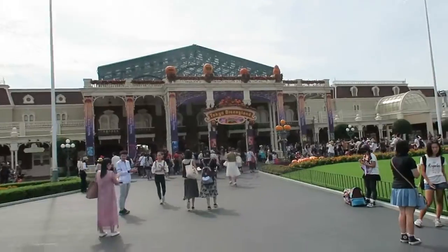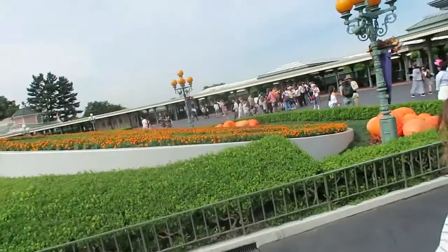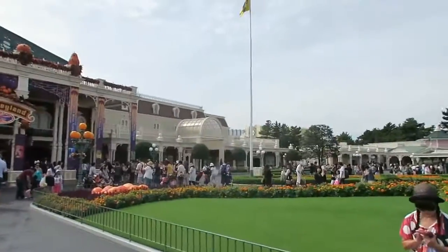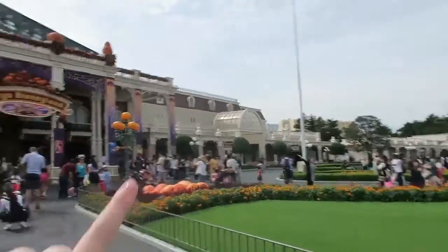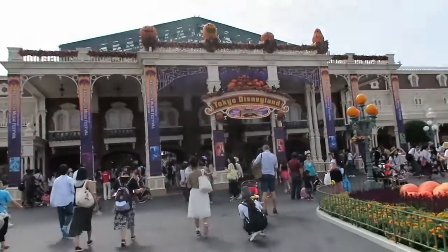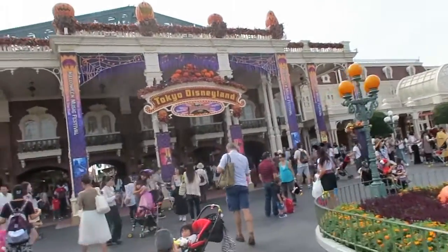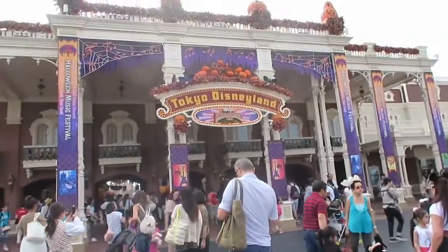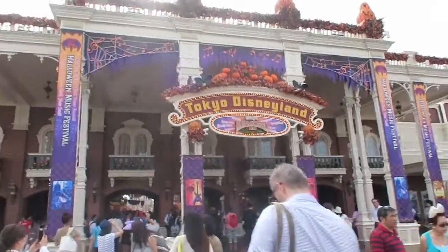You guys, we're here! There's like a Mickey flower pumpkin thing over there, there's pumpkins in it. There's like Monsters Inc. Grandico stuff over there. This is the entrance that I've seen in like a bajillion million vlogs. It's really happening right now. Oh my goodness, this is happening, this is happening people!